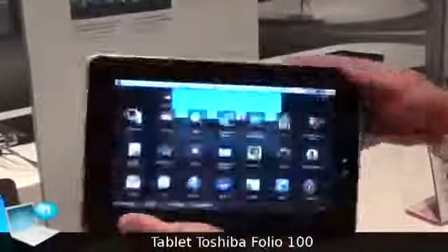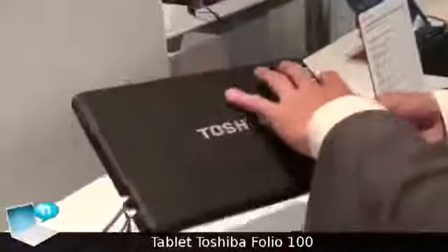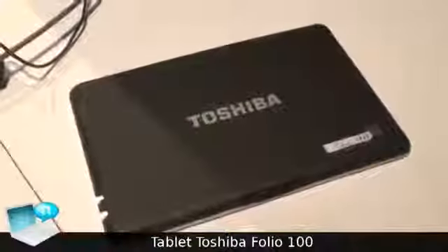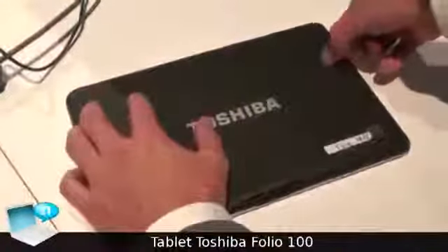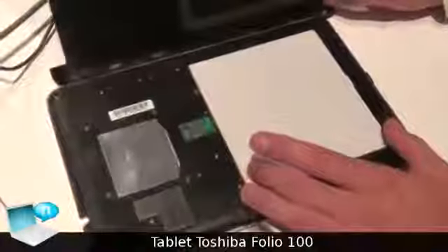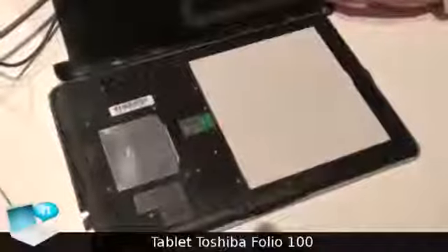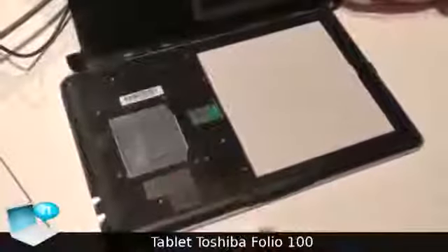An interesting feature is that you can tear off the cover and exchange the battery, which is a very important point. You can replace the battery easily — just tear off the cover and open it. You can take out the battery, and if after a couple of years it's no longer working, you can simply replace it.